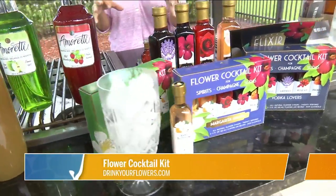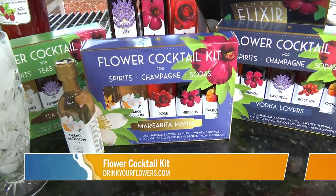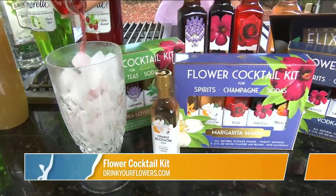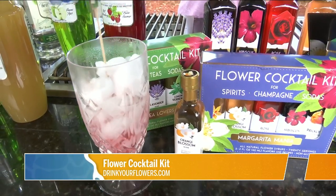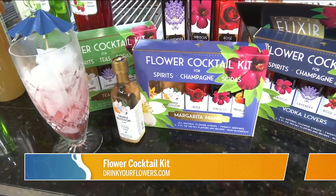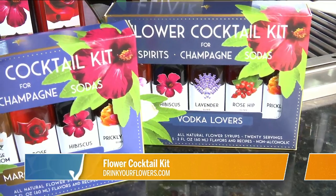This next one uses the concept of mixing your alcohol with flowers. The founder was intrigued with using botanicals and flowers in food and drink. You take a little bit of alcohol — or you can mix it with soda water, these don't all have to be alcoholic — and pour a little bit in. Each little bottle makes four drinks. The five-packs come according to your tastes: champagne lover, wine lover, vodka lover — it's a unique idea.